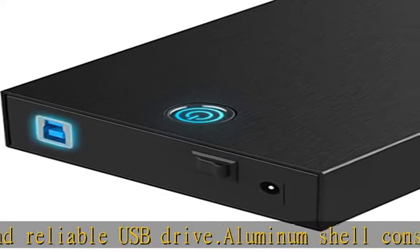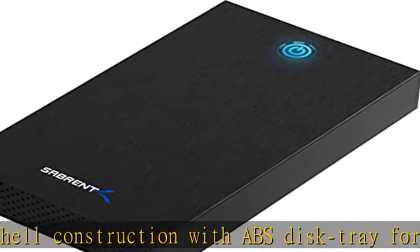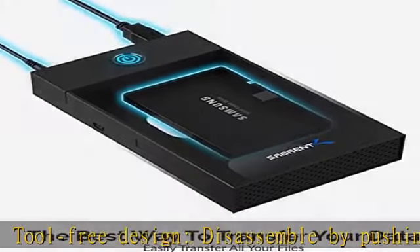Transfer speed of up to 625 MB/s with USB 3.0, depending on the hard disk used. LED for power and activity status. Full backward compatibility with USB 1.1 and USB 2.0, though the performance will not be the same.